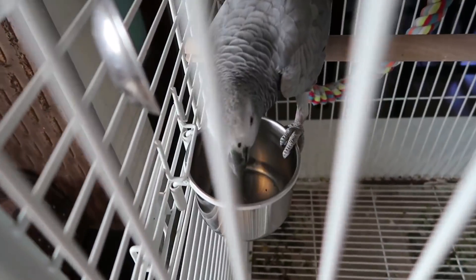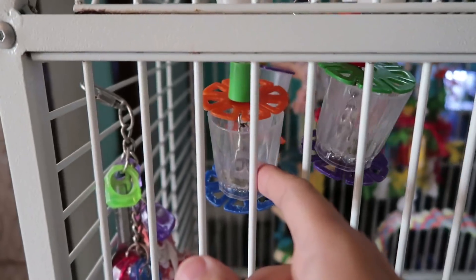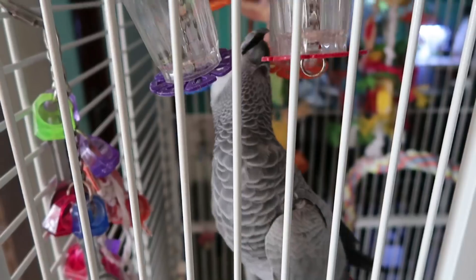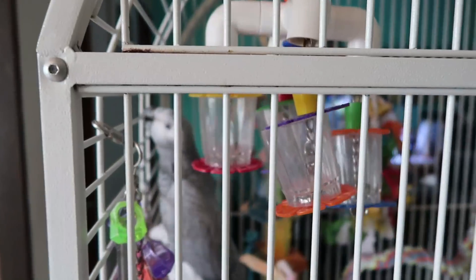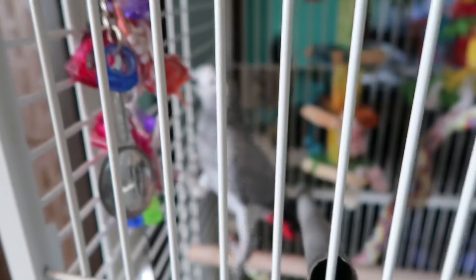Look at how smart this bird is. I put pellets and some sunflower seeds and cardamom seeds in her foraging toy. She gets it with her mouth, drops it into her food bowl, because she knows there it'll be easier to eat. She's really eating the pellets from here. I'm thinking I'm just going to serve her pellets from here from now on — I feel like this is really good enrichment for her, gets to use her brain a little bit and work for her food.